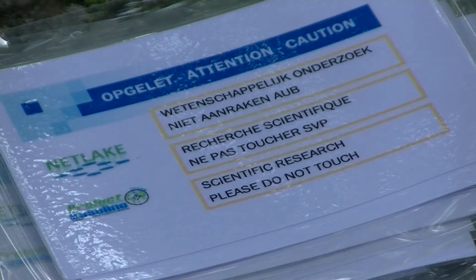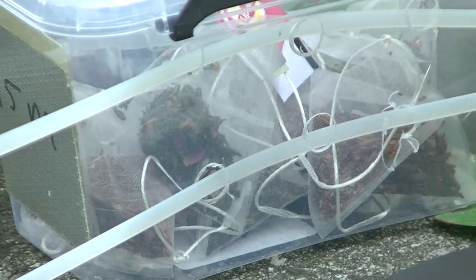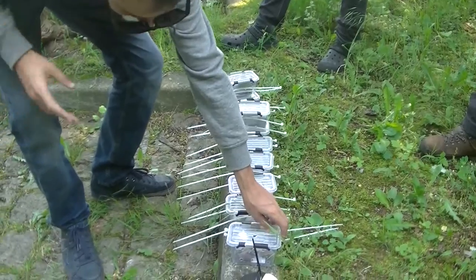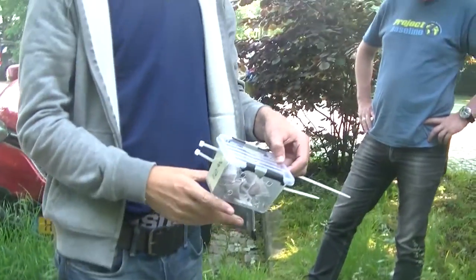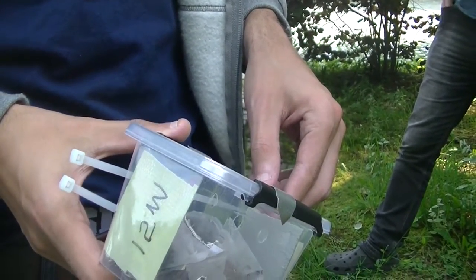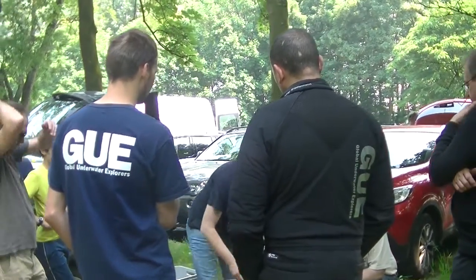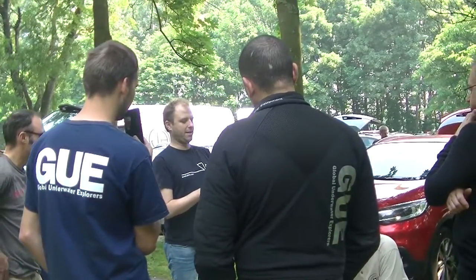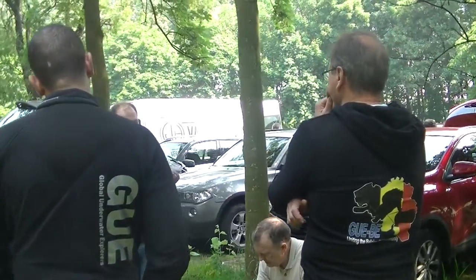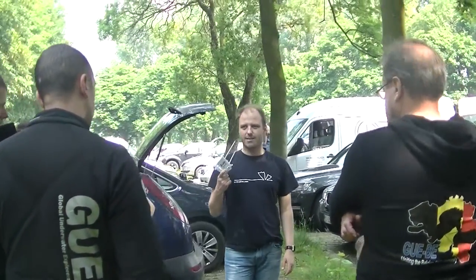Okay, we are here now for putting the teabags at the anchor chain. As you can all see, I have several little baskets. There are holes inside so the water can go through it, and you can see all the teabags inside. What we have to do today is put all those bags on the anchor chain, starting from 15 meters to 12, to 9, to 6, to 3, and 1 meter.